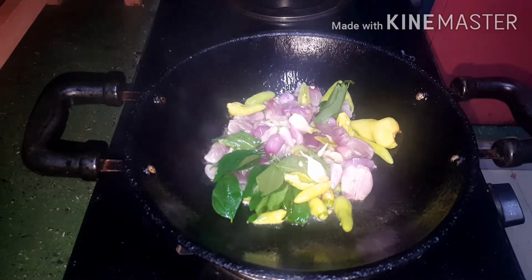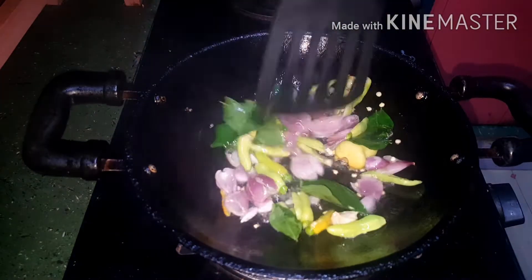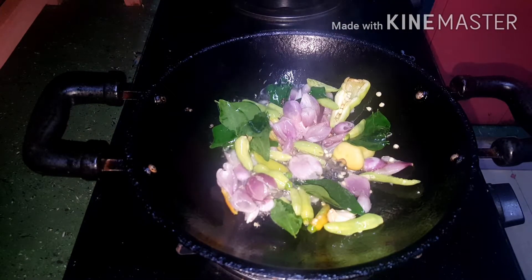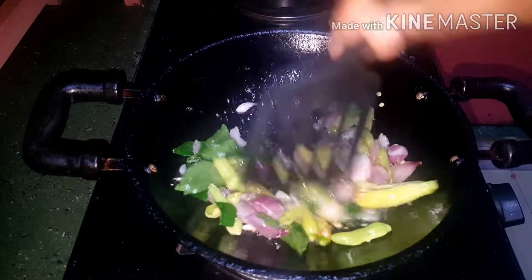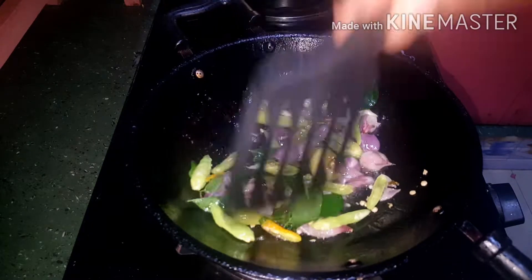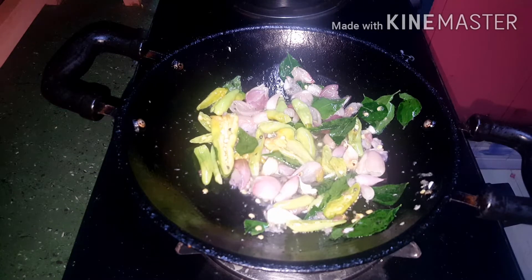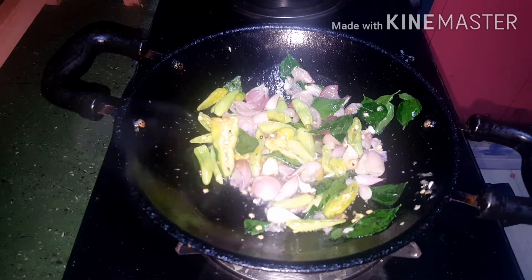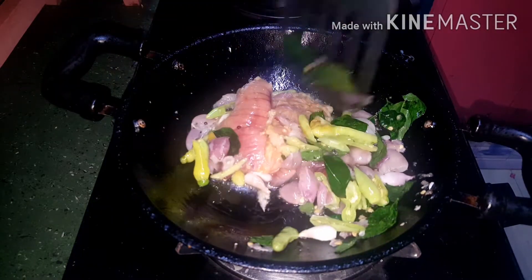We will have to make the sauce a little bit. We will taste the sauce a little bit. This is a very tasty dish of protein and some other fruits.